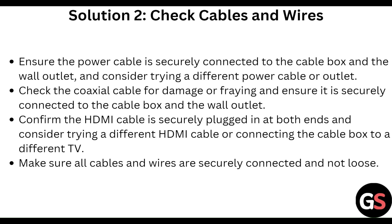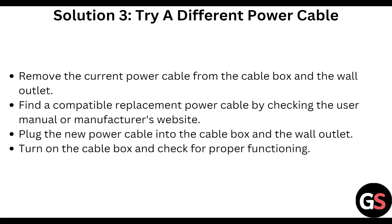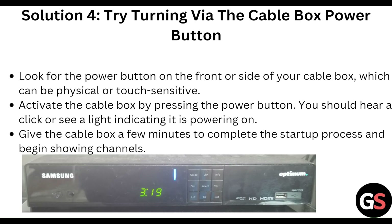Make sure all cables and wires are securely connected. To try a different power cable, remove the current power cable from the cable box and the wall outlet. Find a compatible replacement power cable by checking the user manual or manufacturer's website. Plug the new power cable into the cable box and the wall outlet, then turn on the cable box and check for proper functionality.